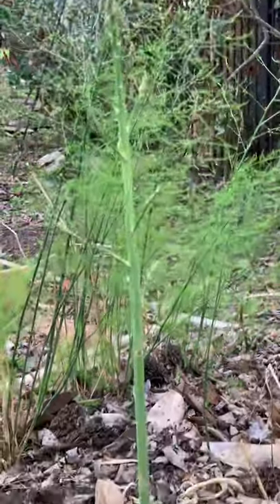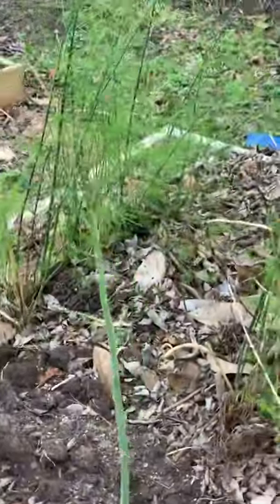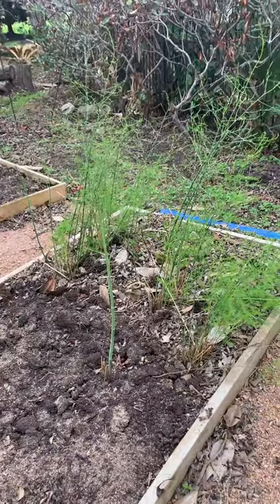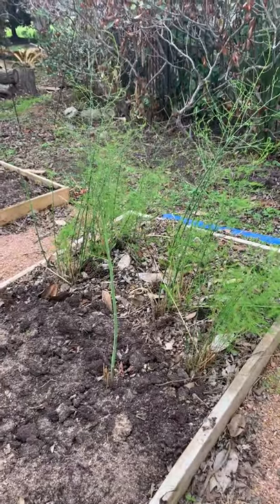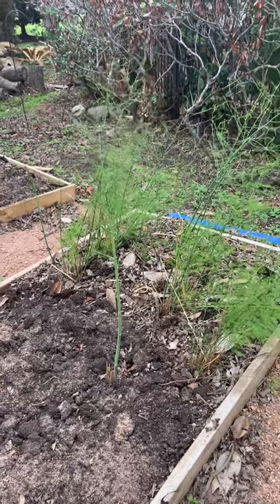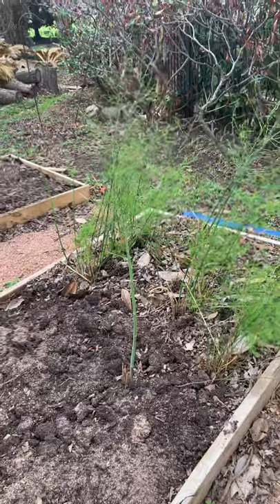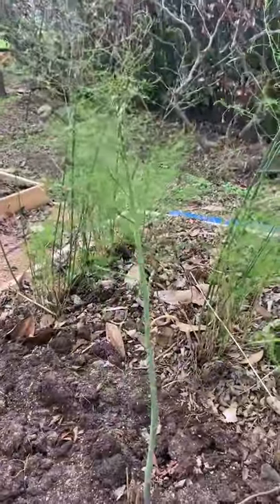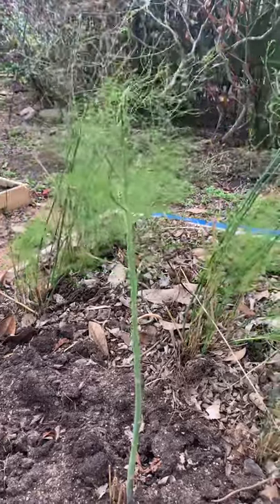I'm getting ready to sow the other half of this bed. This is the bed that I sowed in half the root balls and half with the seeds last season. And now we've got the asparagus growing in here and they made it through the freeze and they're doing pretty good, but that's the strongest spear. I wanted to share it with you because I thought it would be really cool for you to see how well it's doing.